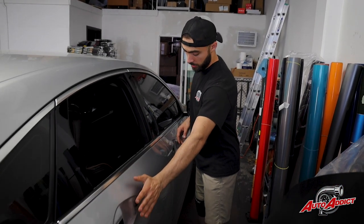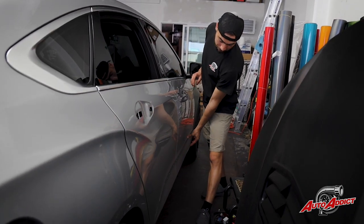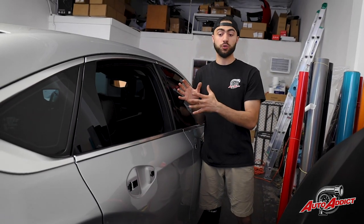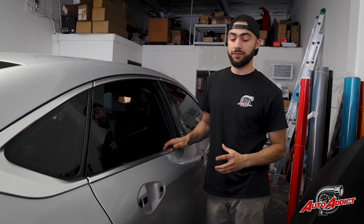Moving to the side guys, as you can see, I got both handles off right here and the molding on the part on the bottom — a big strip completely off for a better finish on the door panels. That's what Eddie's doing right now. He's wrapping the side doors, being fully prepped, clay barred, doing all the amazing things that we must do before we lay out the film.